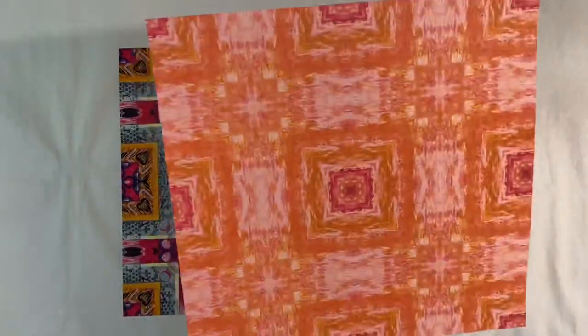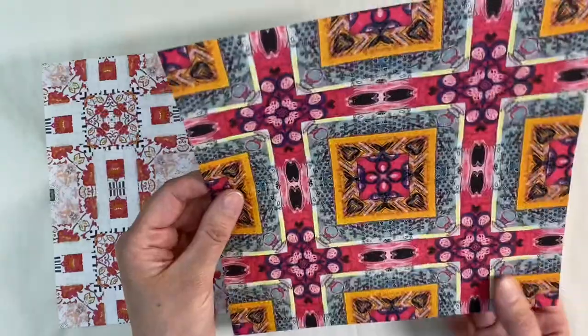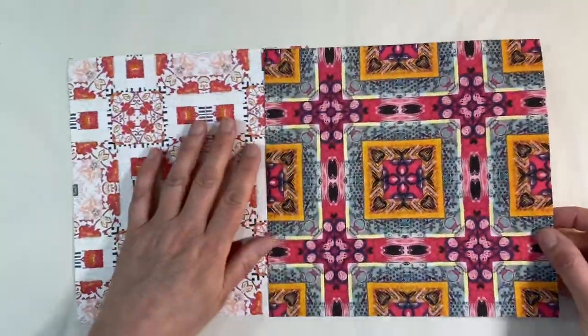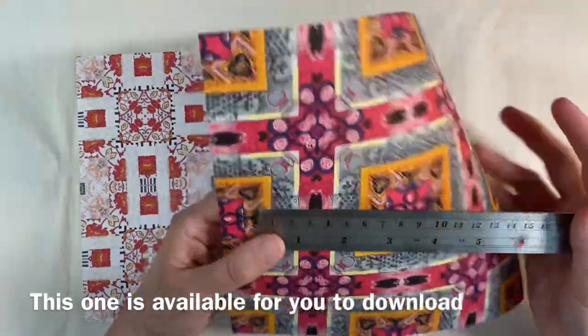I've taken four of the Collidercam images — I've got one here on the front and I've printed the orange one on the back, just done on my inkjet printer at home. I've got that image on one side and that image on the other side. What I want to do is cut these in half.